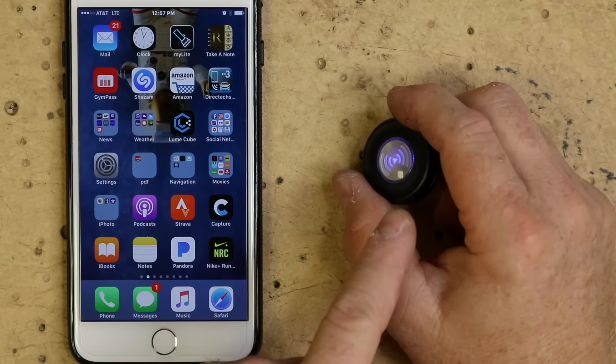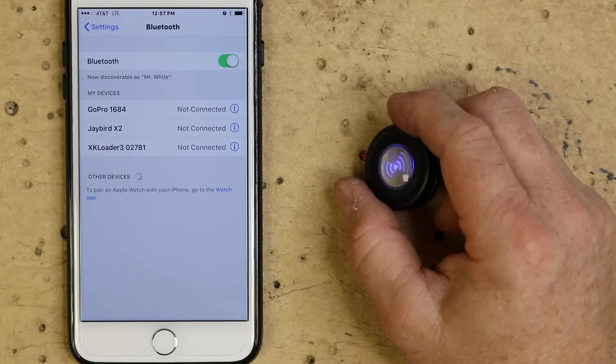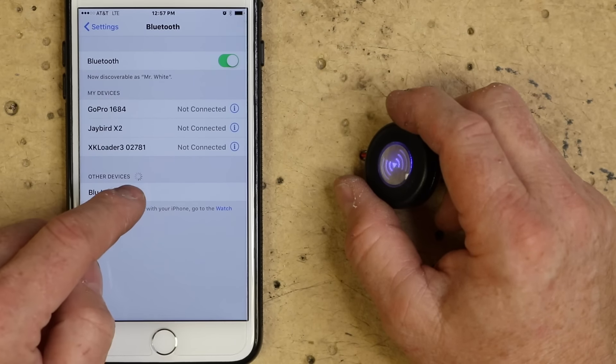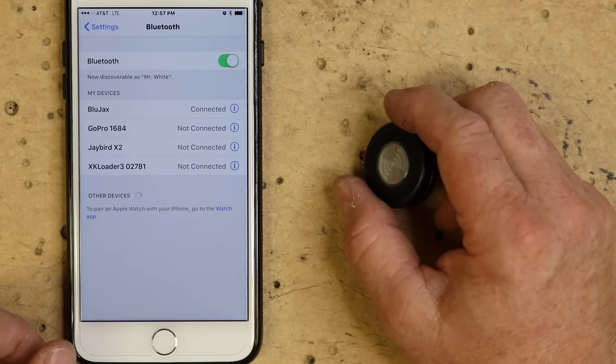For pairing, make sure the blue light is flashing. Go into your settings and it'll search for a new device. It'll find the Blue Jack — go ahead and tap it, and you're connected.